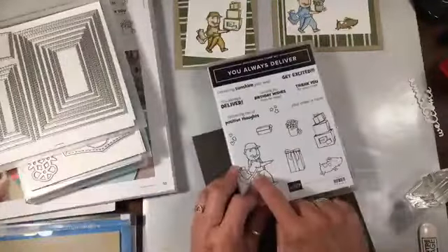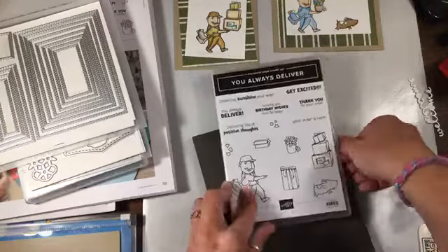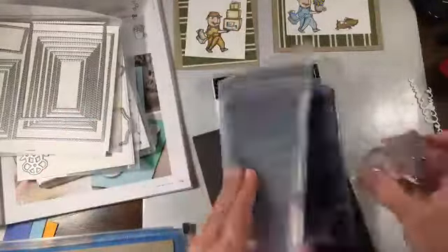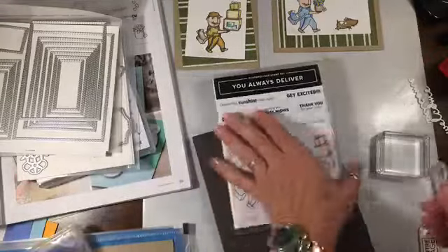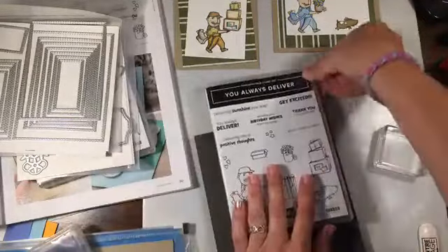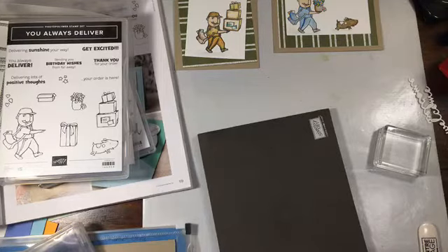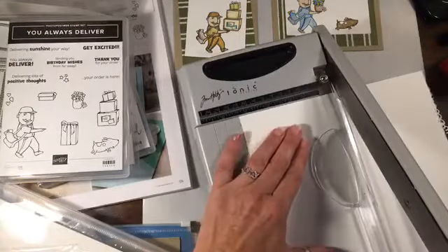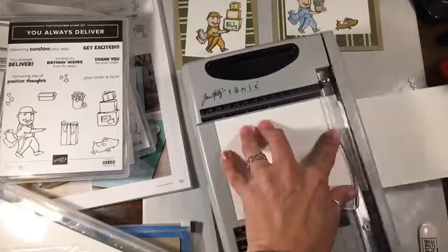Now what we're going to do is stamp another one with the postman and give him something to carry — you guys can all decide what you want. I'm going to clean this off with my absolutely disgusting chamois that cannot get clean. I'm going to use some Thick Whisper White because if you're coloring with a combination of blends and pencils, you really need something thick. So I'm just going to start by cutting this in half, and then again — so that should be two and three-quarters, which is probably about the right size.